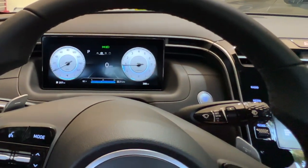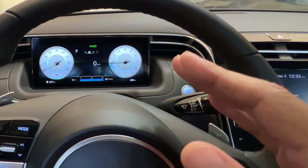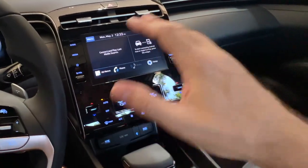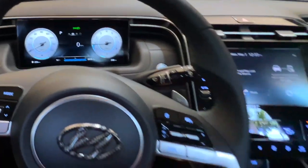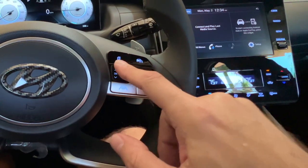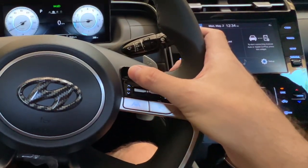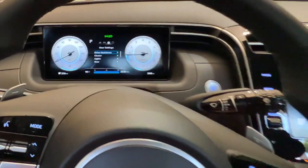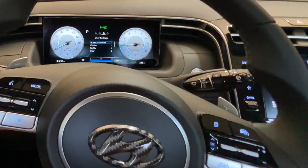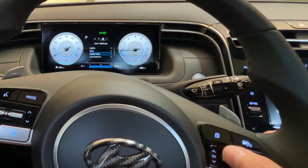It was a little bit confusing to figure out how to change the cluster. For a bit I thought I didn't have a high enough trim level. I was going through the radio settings and all that stuff — not necessary. What you need is the steering wheel and this little file or paper-looking icon here. Hit that once and you can see it's got a few options: driver assistance, cluster, lights, door, and a few other things like digital keys, convenience, units, and a reset.